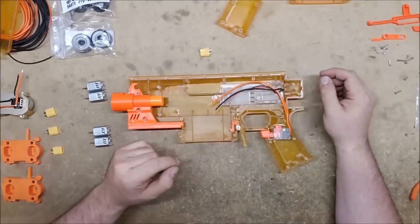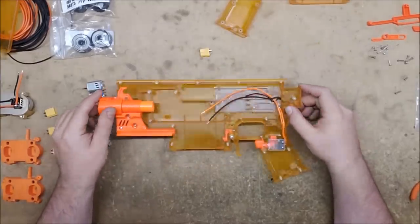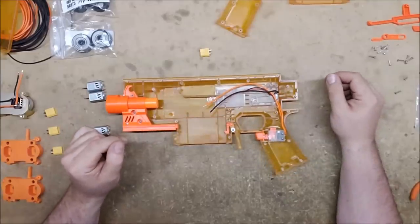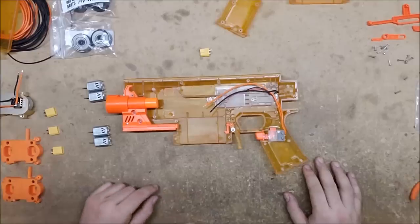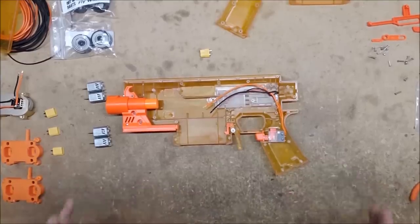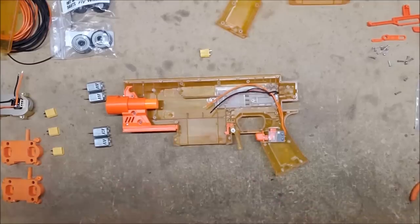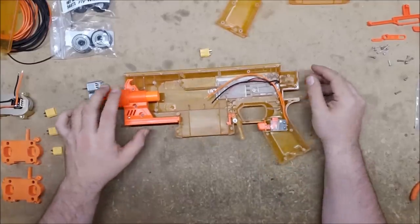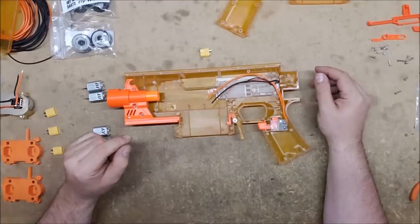I'll probably end up taking it back down to Michelle 2.0s or possibly Fang revamps so I can run it on 2S. You may have noticed it's gone orange, which is lovely — JJ gave me the secret to that. I got it painted up and had just enough paint for it and all the attachments, so hopefully it'll come out looking pretty groovy. Let's get this thing soldered up and then we're gonna go fling some foam.